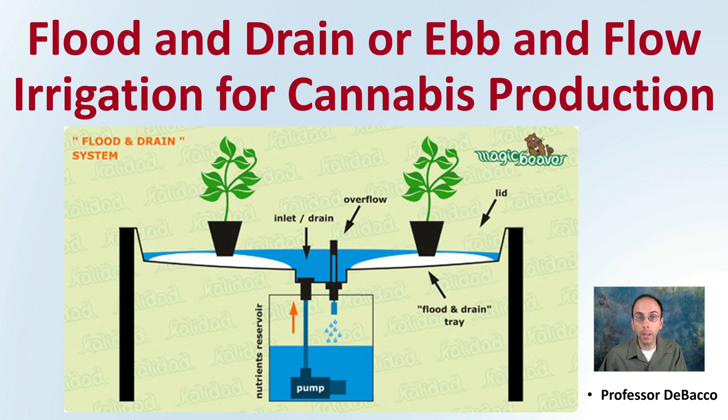In this DeBacco University video, I'm going to cover flood and drain — or what some people call the ebb and flow irrigation method — and relate it to cannabis production.